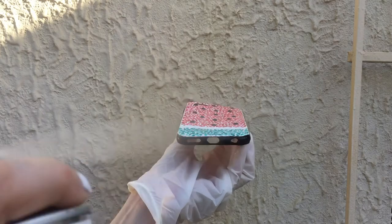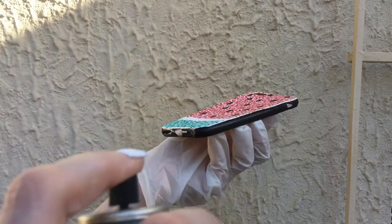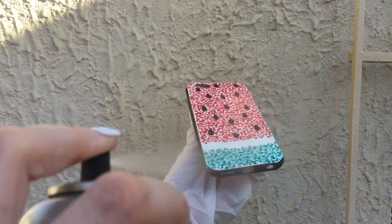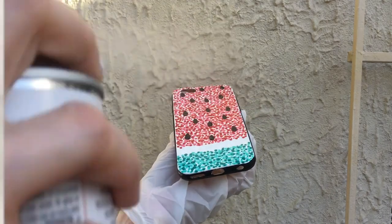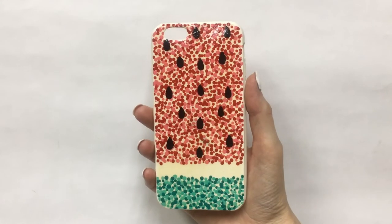As a final step I'm going to be adding some gloss to protect the design, make it last longer, and make the colors pop a lot more. I'm working outside using my glove. Ignore that black edge — I didn't like it and just covered it with white paint.